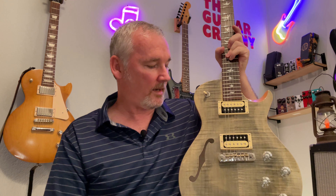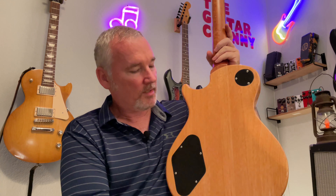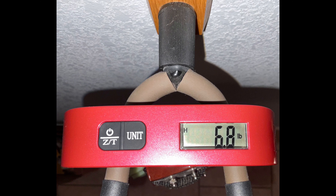You have your volume and tone pots — no coil splitting or anything like that, just straight volumes and tones. When I turn this around to the back, I can clearly see this is a three-piece mahogany body. When we take off the cover to the controls, we can see full-size quality alpha pots. When we hung this on our scale it comes in at a very reasonable 6.8 pounds. So that's going to do it for our specs review — now let's plug this thing in and see what it's got.